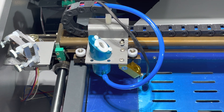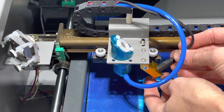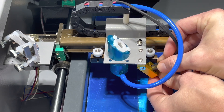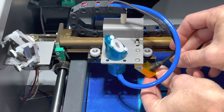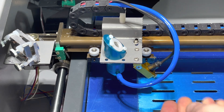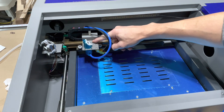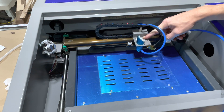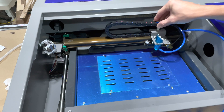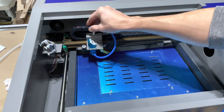Next put the little laser red dot back in the hole and tighten that down. Once you fire the laser up you'll have to do some adjusting, so don't get too hung up on the exact position just yet. We'll move around to the back side and get the pump hooked up. One last check to make sure everything slides freely — the drag chain, belts, and everything move smooth with no resistance.